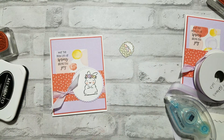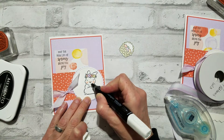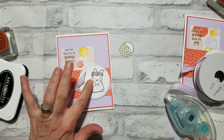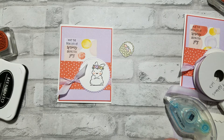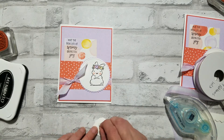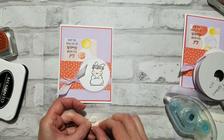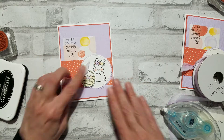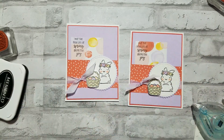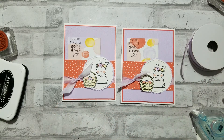Her nose is kind of bugging me, so luckily I still have my color lifter here. Let me just scooch that pink back to the nose. You can see it still looks a little wet — that'll dry up and no one will even be the wiser. Next we'll grab a couple dimensionals for the Easter basket and put that right here. And our card is done! Isn't that just so sweet and simple? I just love it. We'll see you again soon!